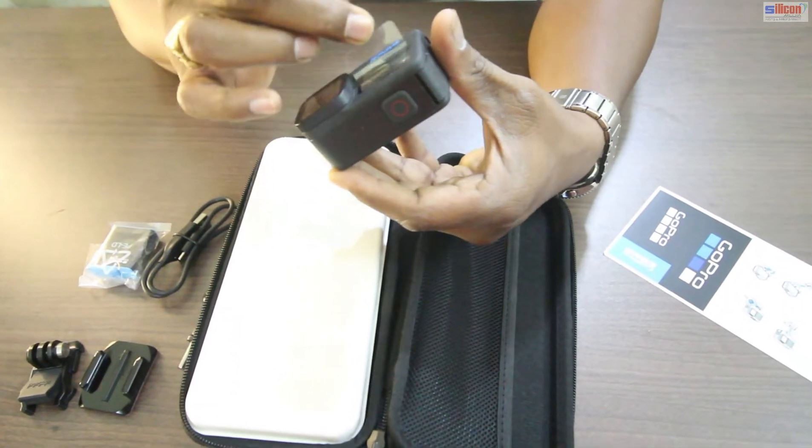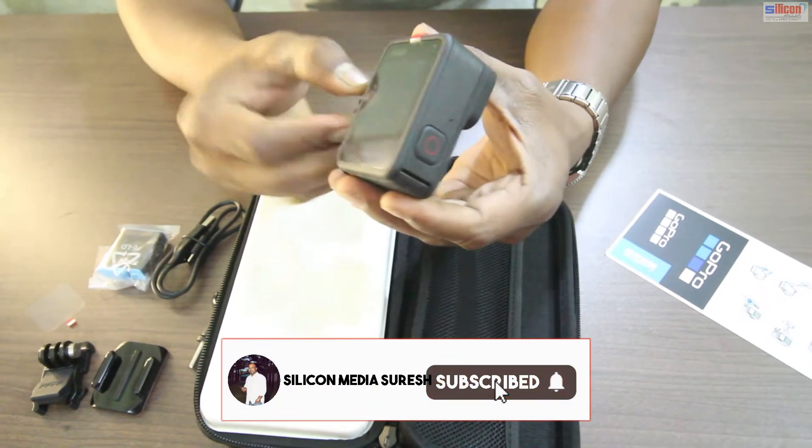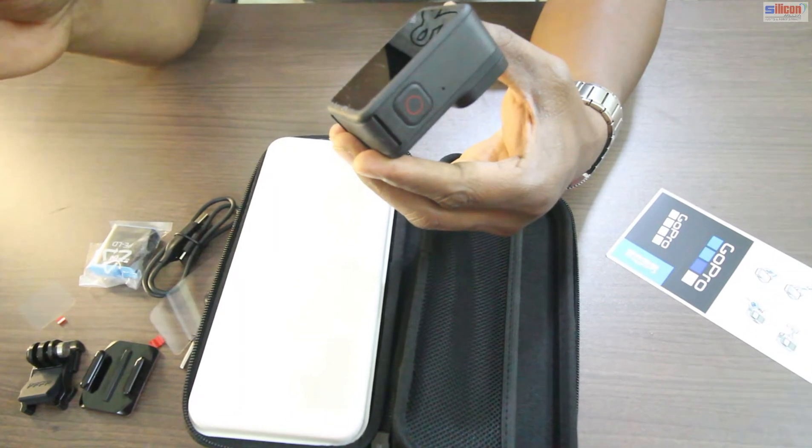There's the screen — the front screen and the back screen.